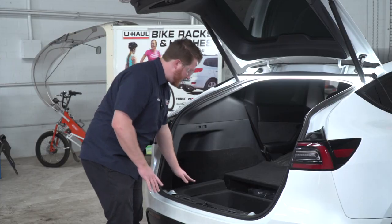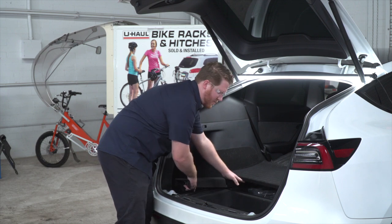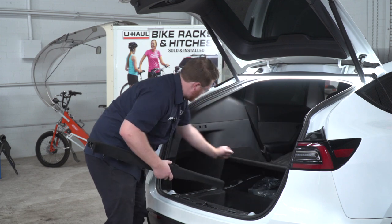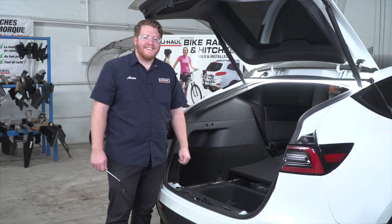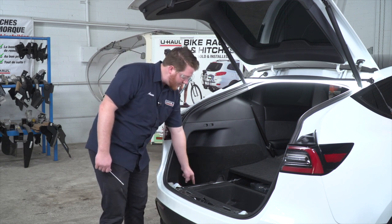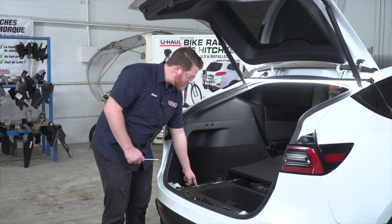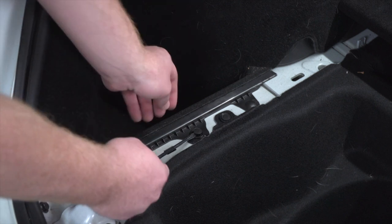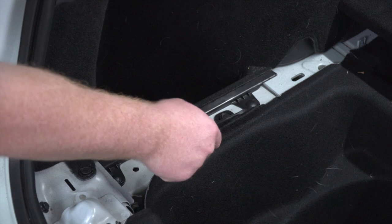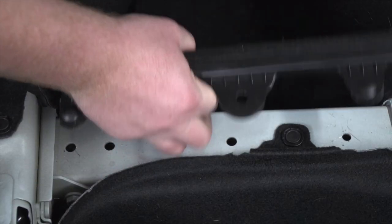Now we're going to pull up on this carpet trim — it just pulls straight up. We'll pull up on the flooring all the way, which allows us to pull back our panel a little bit for more room. Staying on the driver's side, we're going to remove this tray held in by three pins: one pushpin in the middle and two pins on the outside. We'll remove the pushpin in the middle first using a flathead screwdriver.